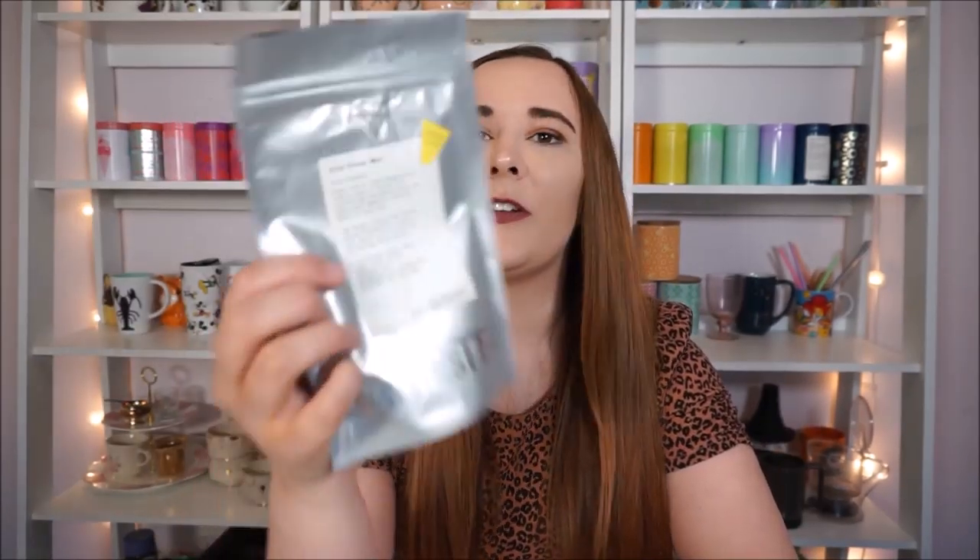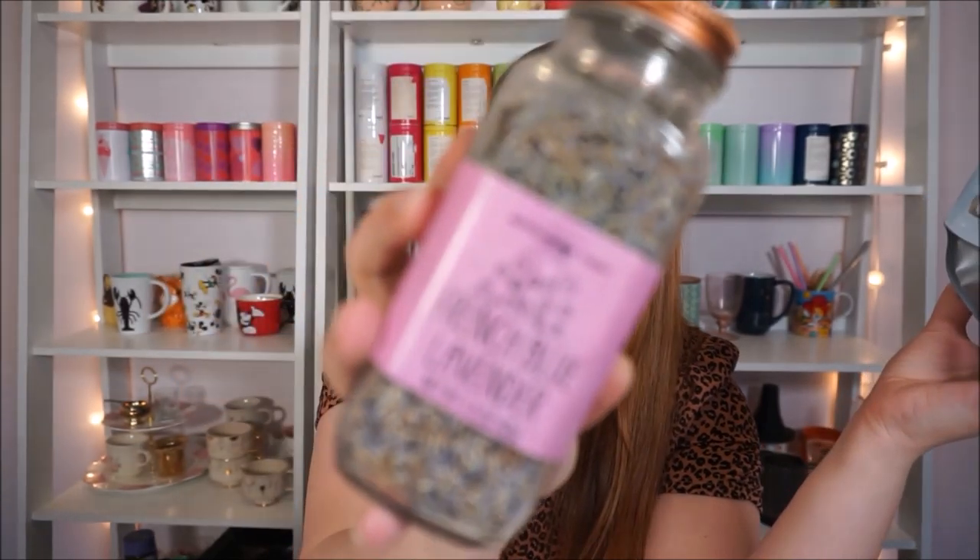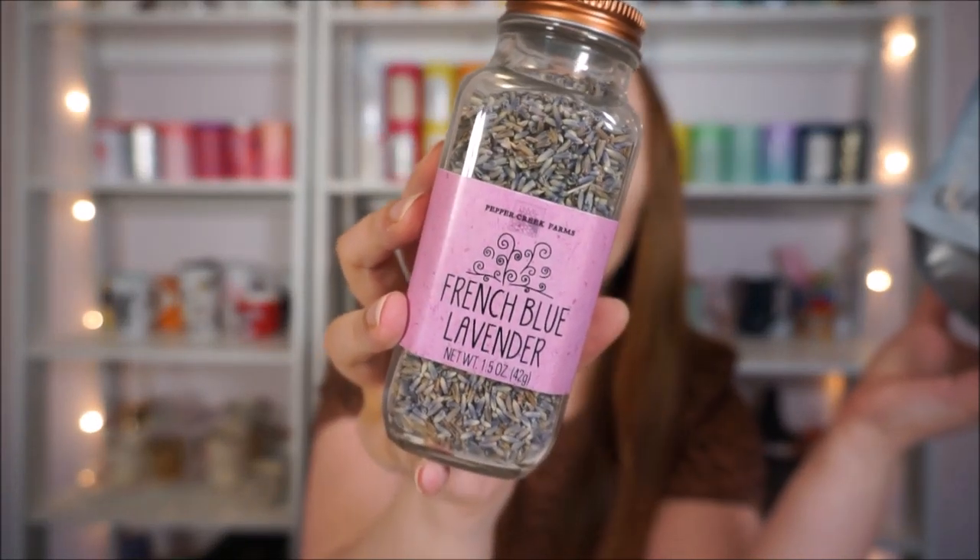This is After Dinner Mint from David's Tea. This has been my nighttime go-to lately — it's really good and I like to put a little pinch of lavender in it. It has apple chamomile, fennel seeds, peppermint, licorice root, black currants, natural flavorings, and rose petals. For me this is like the perfect end-of-night, I'm-going-to-bed cozy moment and I love it.